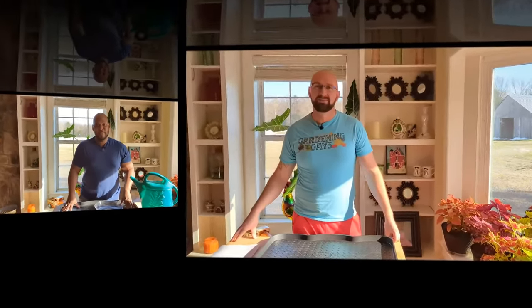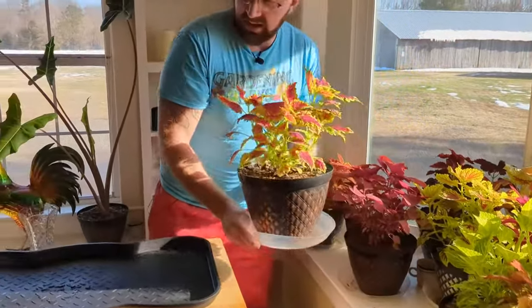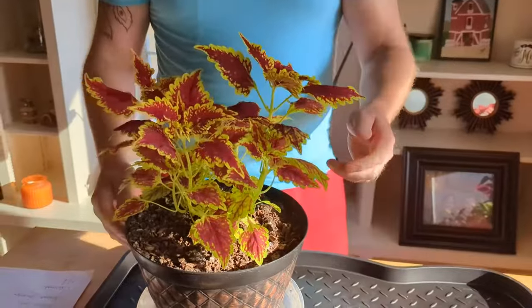Now we're going to go ahead and switch over to Dragon, where he's going to start identifying some of the coleus we have here, talk a little more about maintenance and care, and then we'll go through and water them. So as Kevin mentioned, we're going to go through some of these coleuses — see what kind of maintenance we need to do, including pinching. For those of you not familiar with pinching, we'll explain what it means. We'll also talk about mother plants — these are plants we're going to take out in the spring, take cuttings from, and replant.